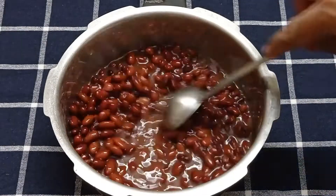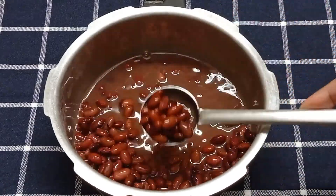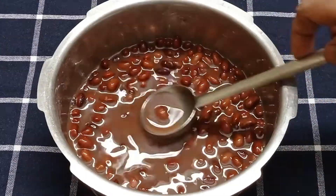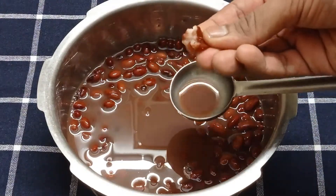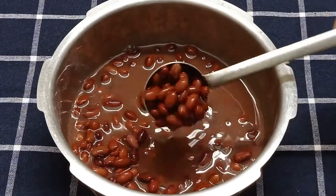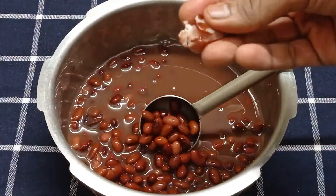Let's check on the rajma now. They have cooked pretty well. It's important to use fresh and good quality Jammu Rajma and pressure cook it carefully on a low to medium heat for the correct time. Only then will each rajma still hold its shape, but be soft and mash well when we press them.